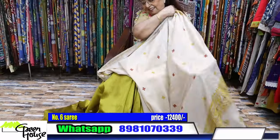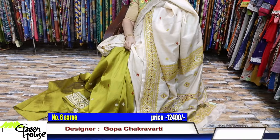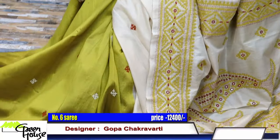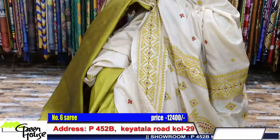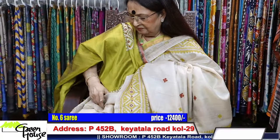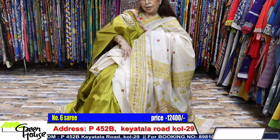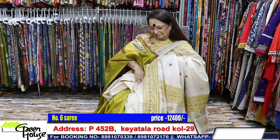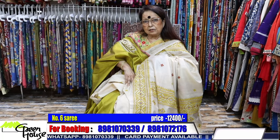It will be difficult for me to drape the saree and show you, but I'm trying - this will be the effect. This is the blouse piece with the saree. A simple beige color - the colors of the saree are used as well. This embroidery is very neat, very neat I am telling you.